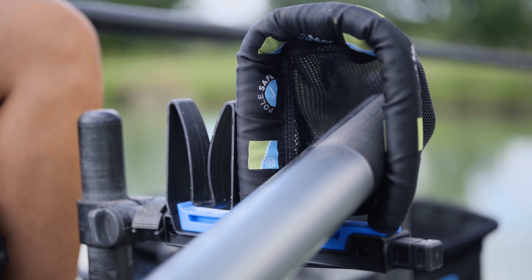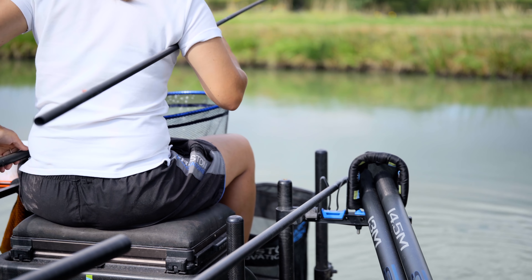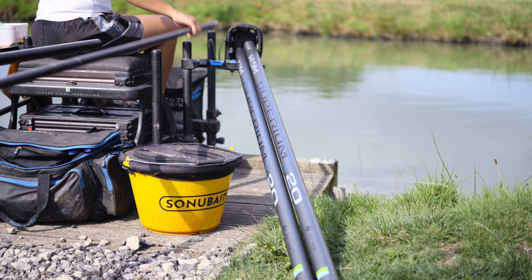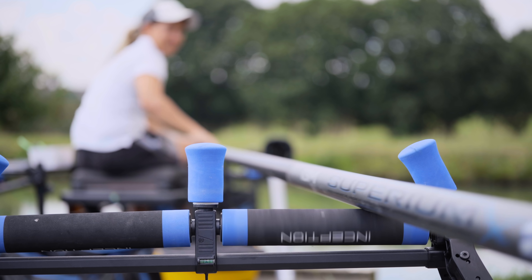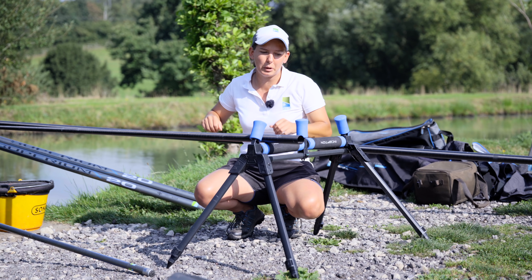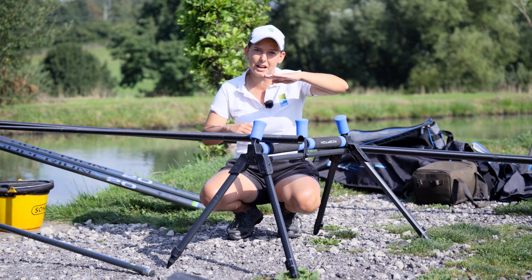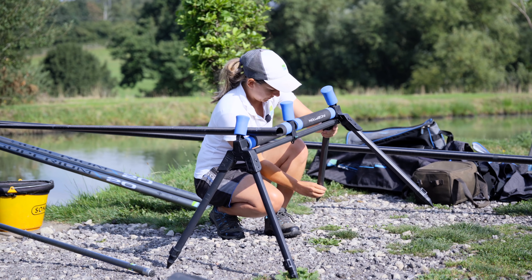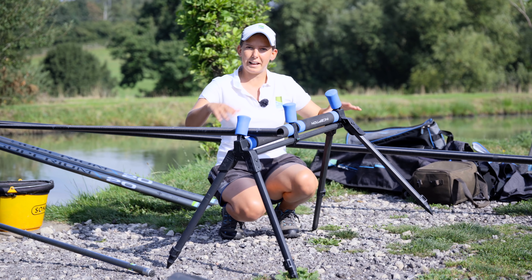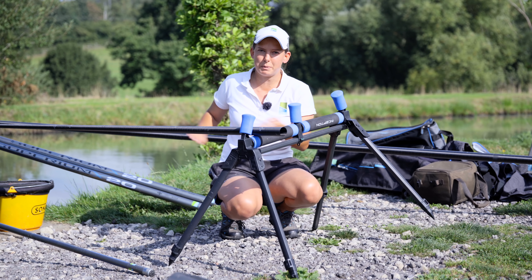I've also got a pole sock which keeps everything in order — it rests the pole, holds the sections that are not in use, and stops them from being on the floor. Everything's to hand and it keeps a perfect setup. It's dead important to set your roller at the right height — level with where you're sat — so you're not putting pressure points on the pole. They come with a spirit level so you can see it's sitting dead right, and you adjust height by moving the clips on the legs, making sure all four legs have contact with the ground for stability.